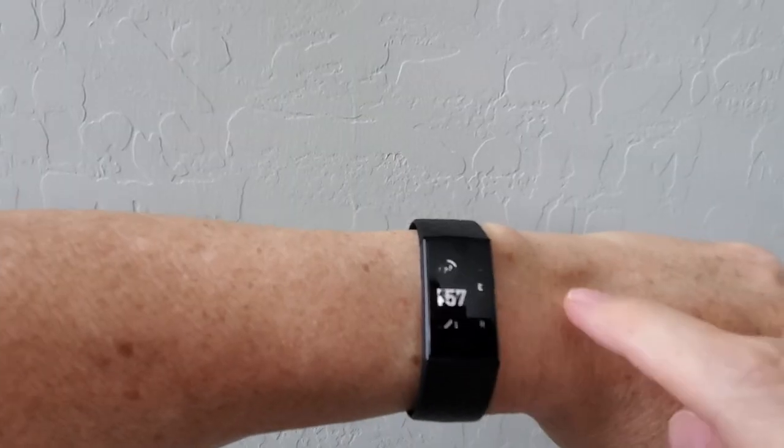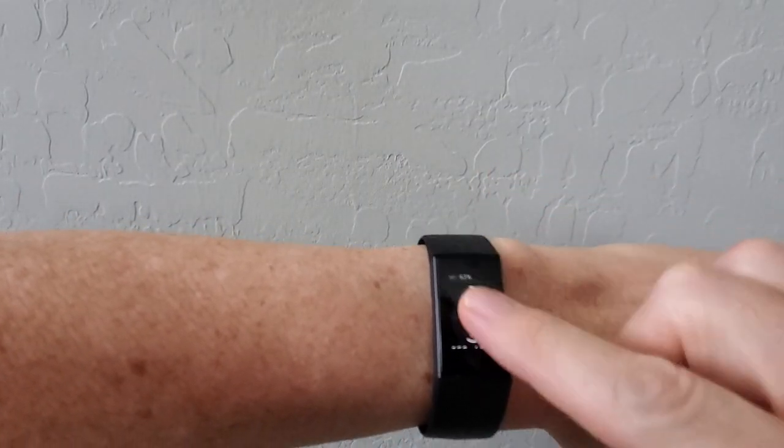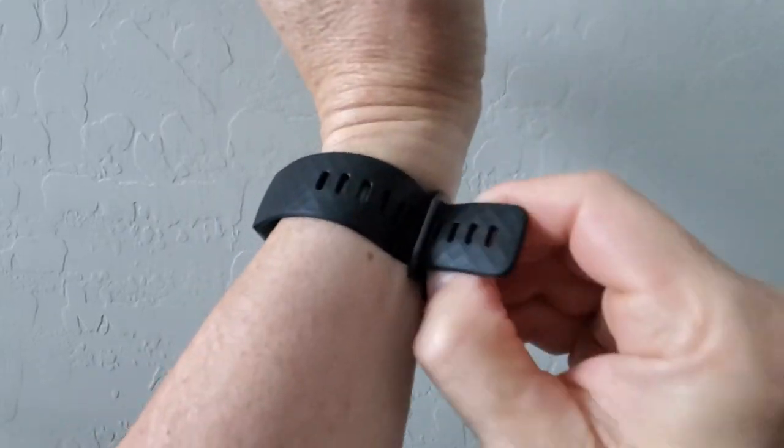By swiping left, right, up, and down. My only complaint is the watch band can get sticky after heavy use.